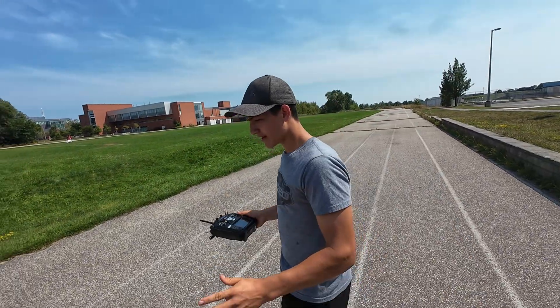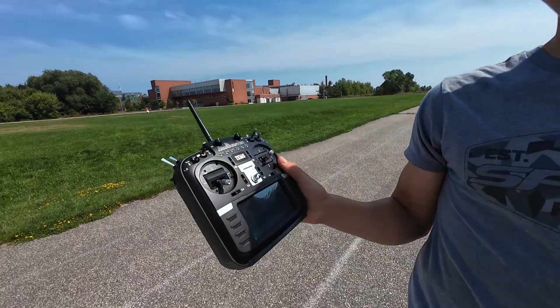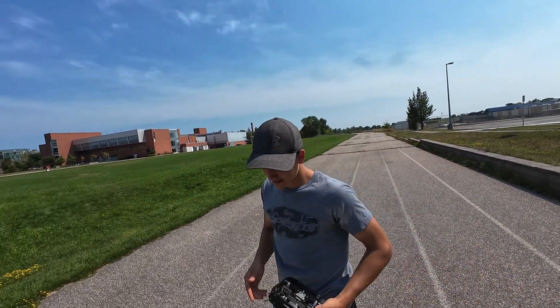Now I'm gonna go over the plane and everything we put into it, but first we upgraded our controller. We got the TX16S - pretty happy about it, really sexy controller. But let's get on to the plane now.